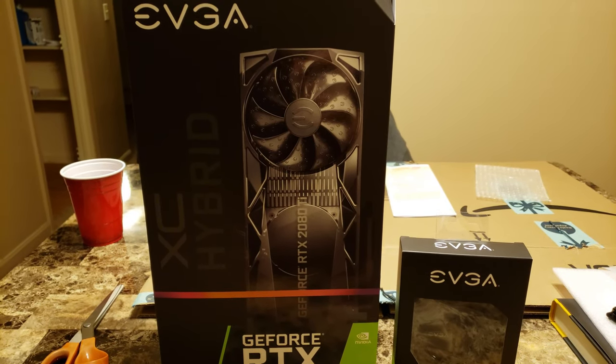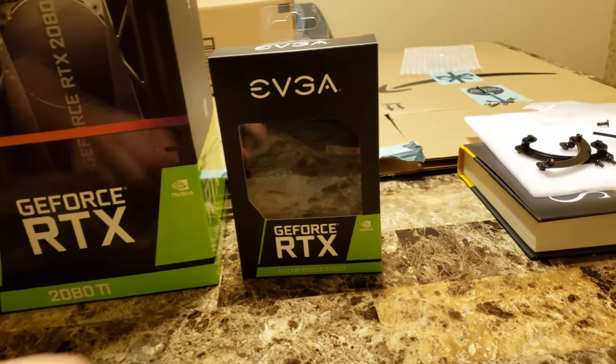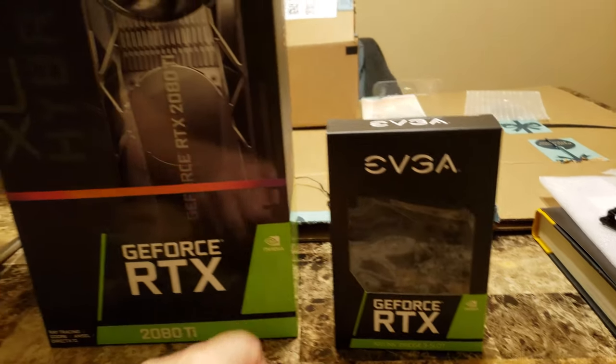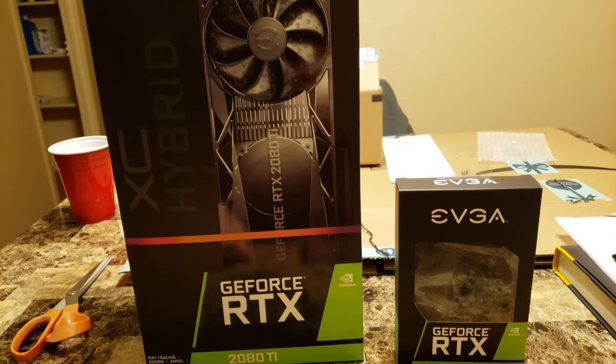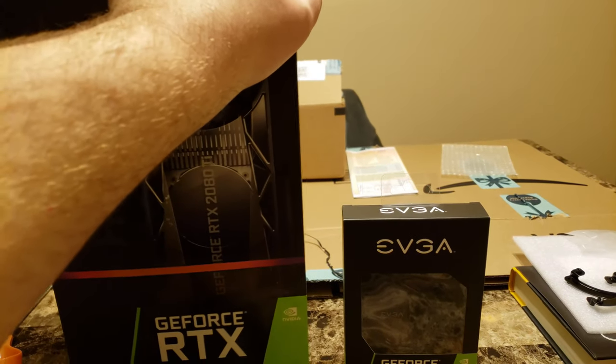Here we are with our XC Hybrid 2080 Ti and our three-slot NVLink bridge from EVGA, ready for an unboxing session followed by installation and playing around with some benchmarks with our 9900K.